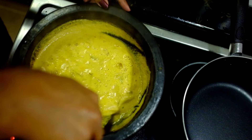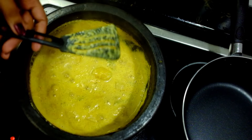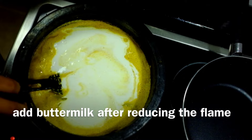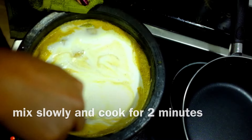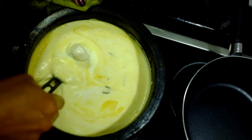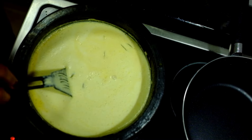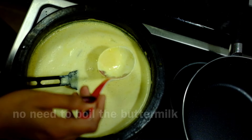We will mix it in a bowl. We will cook it in a bowl. Now, add a little oil into the oil. Add a little oil to the oil.